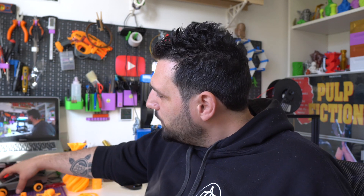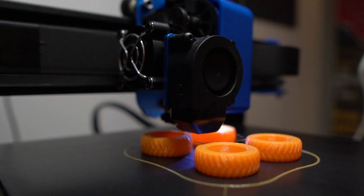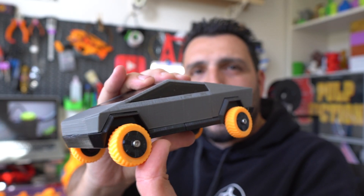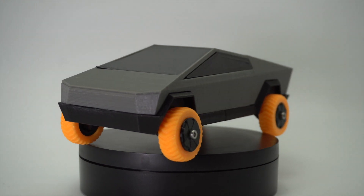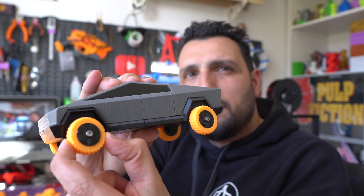I printed a Tesla Cybertruck model and needed TPU for the wheels. The wheels came out great — nice and soft. This was my third or fourth TPU print, so I used 40–50% infill; I could have used 10% for softer wheels. The result looks really cool on the Cybertruck model.